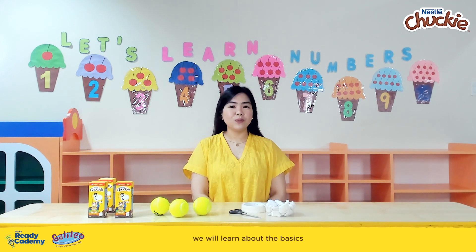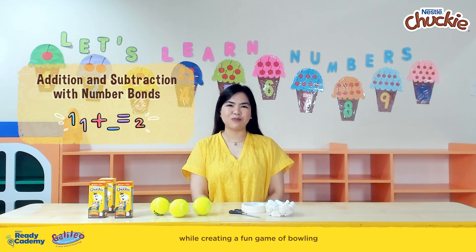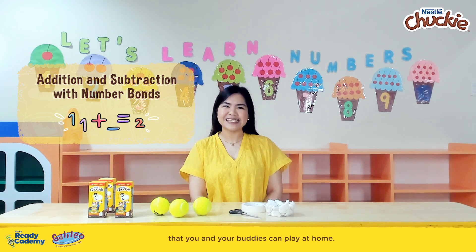In today's lesson, we will learn about the basics of addition and subtraction while creating a fun game of bowling that you and your buddies can play at home.